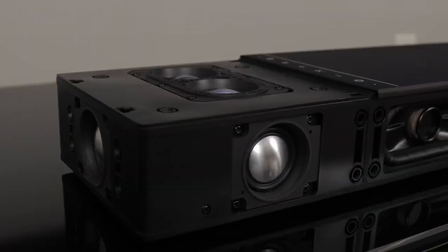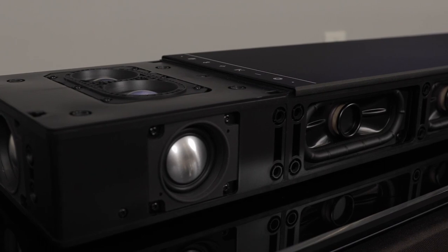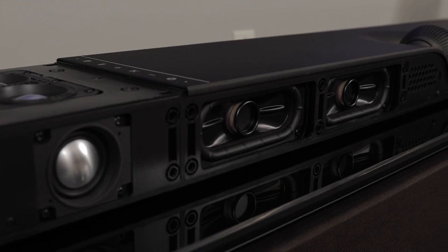Now let's pop the grills off and take a look at the speaker array itself. You won't normally need to remove the grills, but it's a nice feature to make repairs and cleaning much easier — and it lets us show off the speaker array. The Dione has 17 individual drivers comprised of 9 full range speakers and 8 high-excursion subwoofers. Together, the Dione dips as low as 24Hz and up to 21,000Hz.